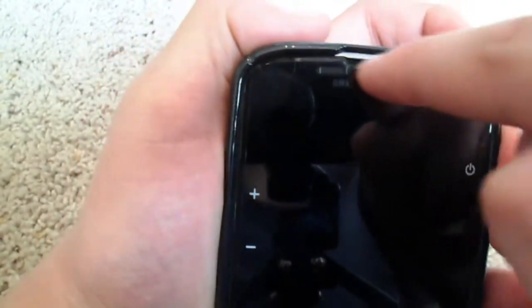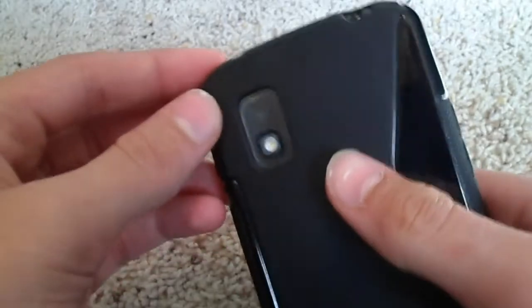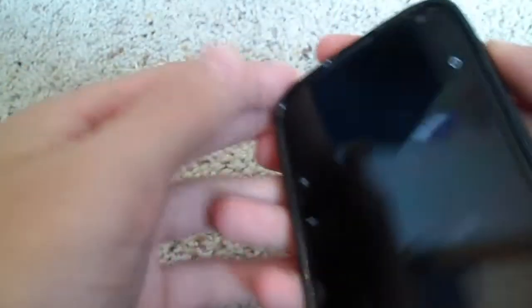On the top, you have some little indents for your speaker. The volume rockers are decent — I think if they were a bit more larger that would be a little bit better. Your camera and flash are easily accessible, along with your headphone jack and microphone.